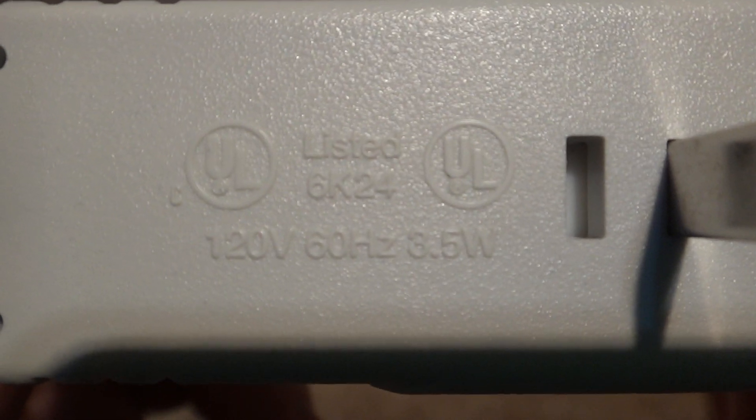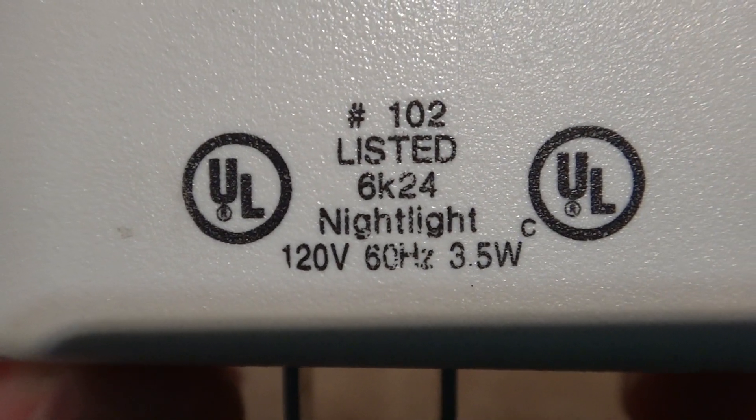Here's the side that you'd plug in to the wall. And there's some information. I also have some information on the bottom right there.